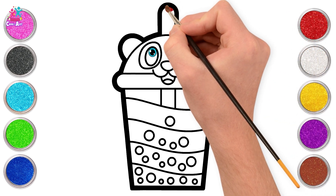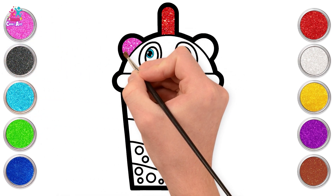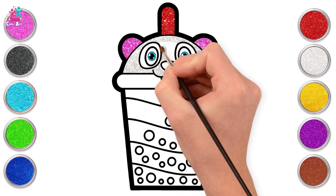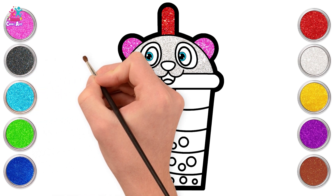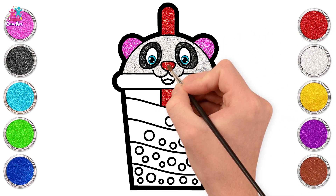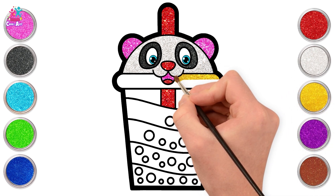Let's start with sparkling red for the straw. And glittery pink for the ears. Use this silver shiny white for panda's face. Sparkling black for panda's eyes. Red for the nose and tongue. Some pink.